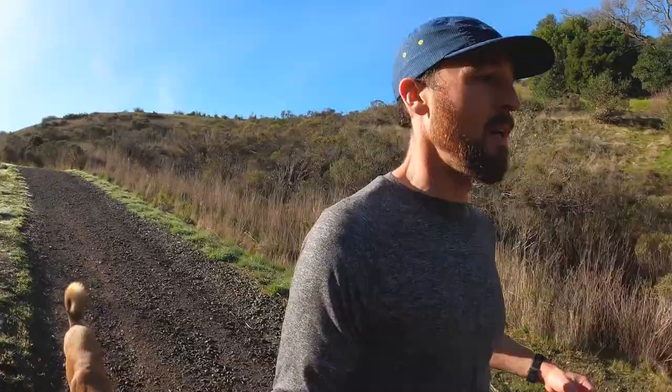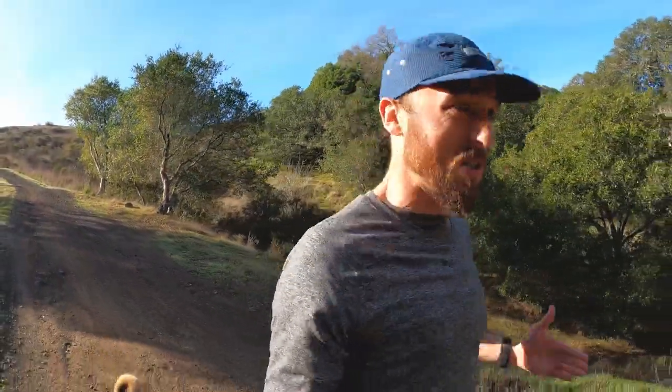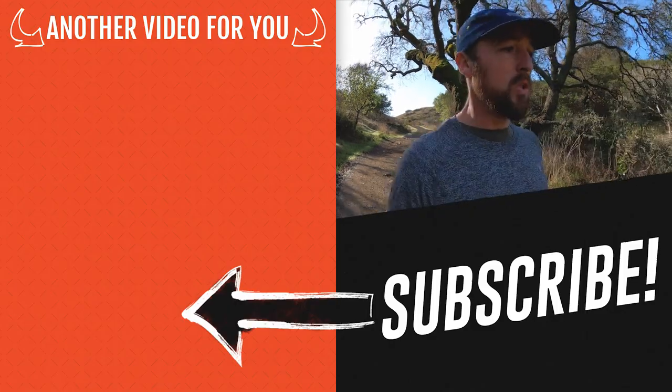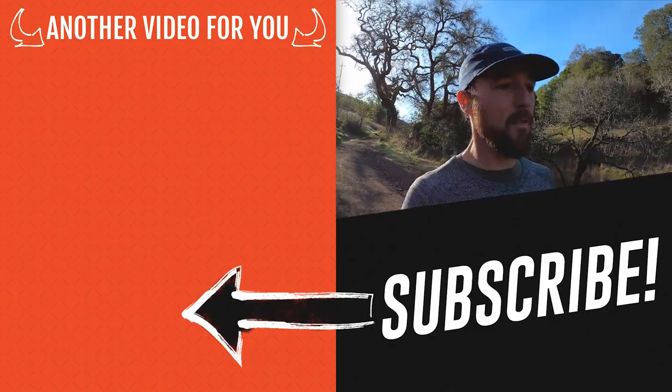If you want to learn more about cushioning — how it can protect us but also lead to harder landing impacts — I made a video on just that. It should be right over my shoulder. Great watch, really fascinating if you want to learn more about shoe stuff. I'm going to keep running these beautiful trails.